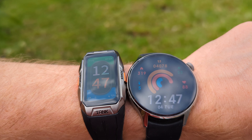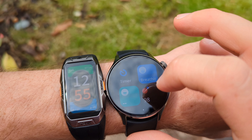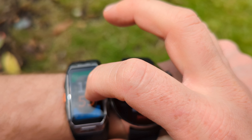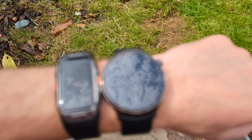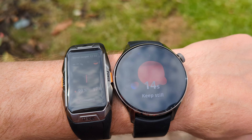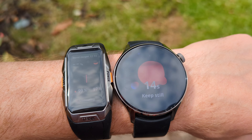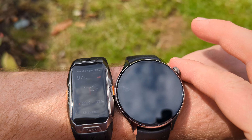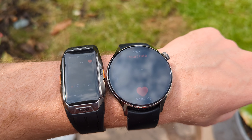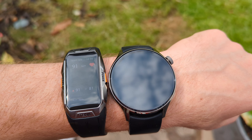I just wanted to show how it compares with a more premium device — this is the Xiaomi Watch S1 Pro, which costs nearly 300 pounds here in the UK. You can see how bright the display is on both when you compare them side by side. Let's check how accurate the measurements are — this is the blood oxygen saturation option. Both read 97 — pretty much the same.